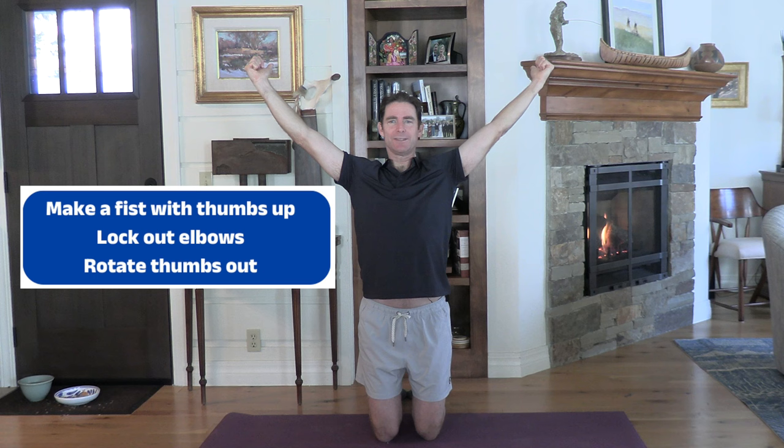Last exercise. You're still on your knees, feet pigeon-toed behind you — toes touching, heels out. Make a fist with thumbs up and raise your arms straight up so your thumbs are pointing behind you. Drop your shoulders away from your ears, then rotate your thumbs outward. Try to relax your stomach, pull those hands back, and bring them out to 45 degrees. We're going to hold three positions, about 10 to 15 seconds each. Keep rotating those thumbs out.